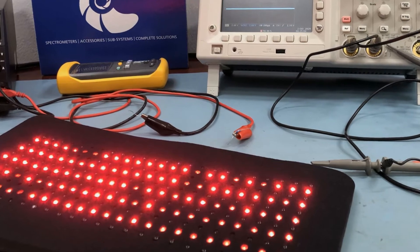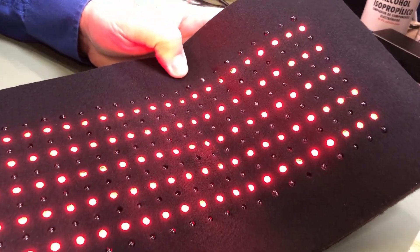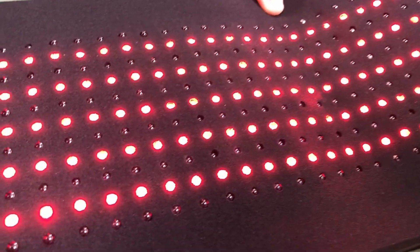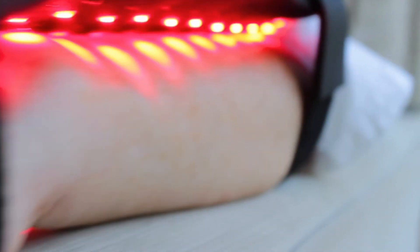HealthLite engineers have also paid close attention to the number of LEDs in each pad. The amount of light energy delivered per square inch is maximized for each type of pad for the intended area of the body.